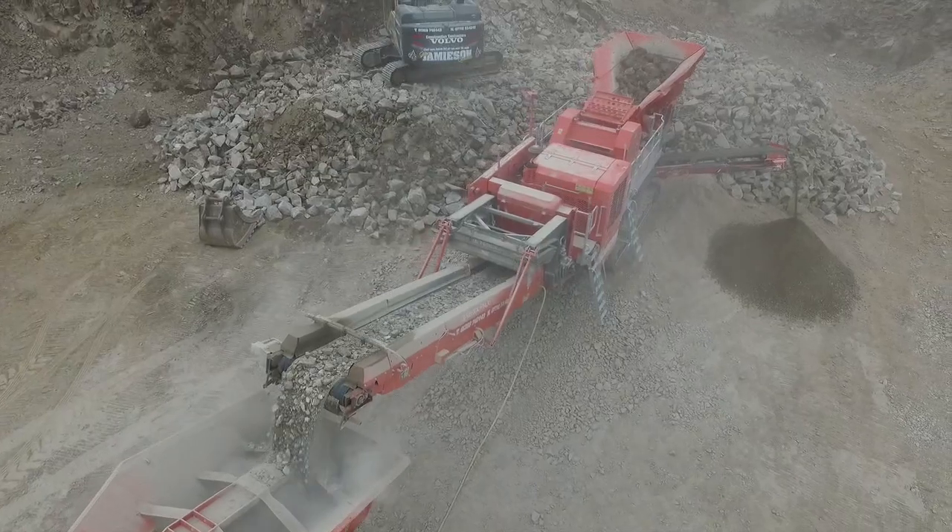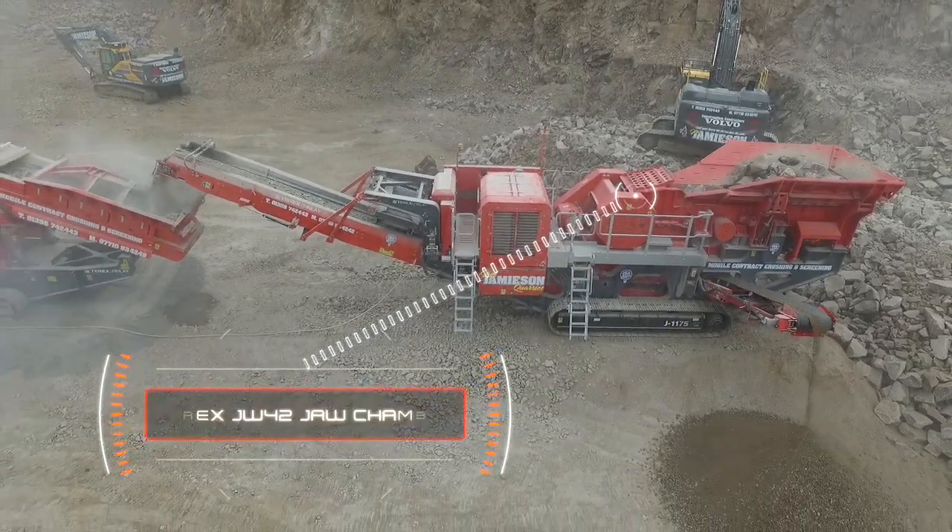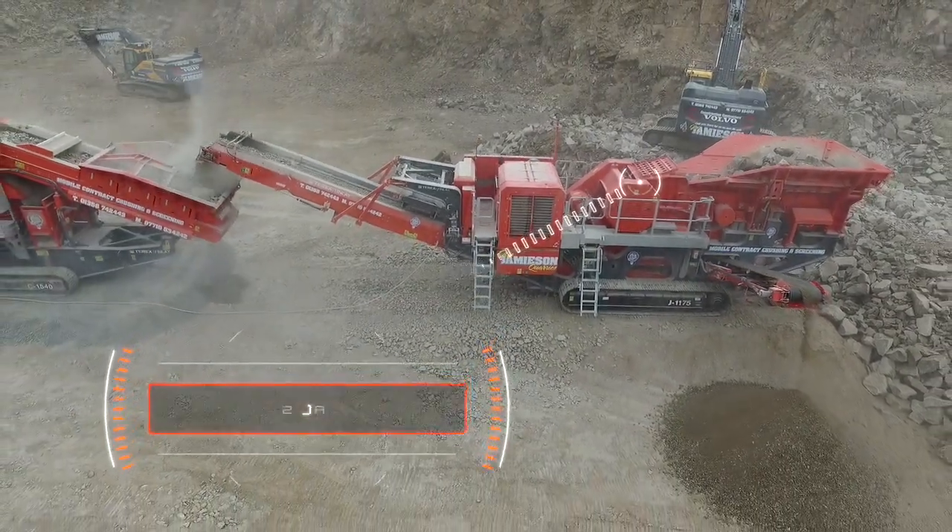This is our J1175 jaw crusher. It features the JW42 chamber which is 1075mm wide by 760mm gape, or 42 by 30 inches.